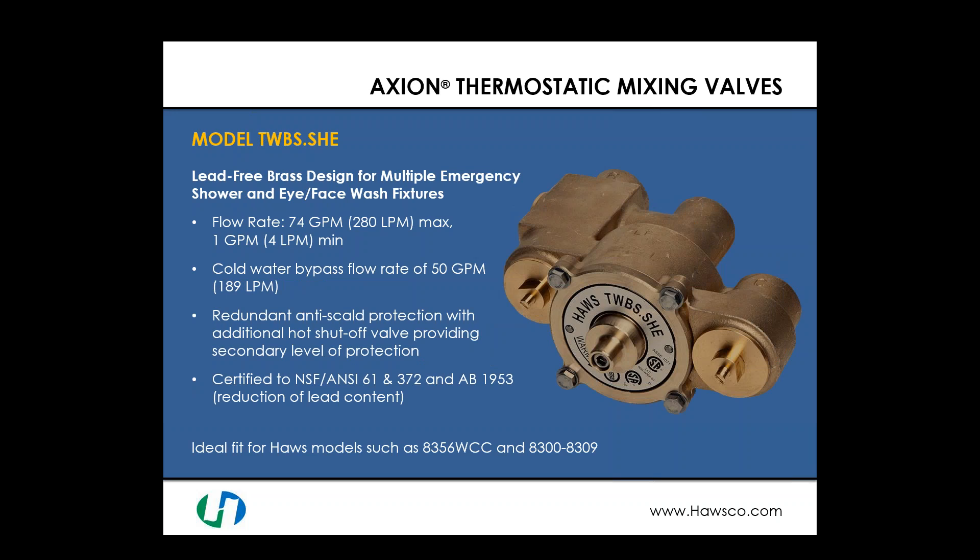The lead-free version at this flow range is the model TWBS.SHE. It has a maximum flow rate of 74 gallons per minute, good down to 1 gallon per minute, and the same 50 GPM cold water bypass. It includes redundant anti-scald protection with an additional hot shutoff valve for scalding protection. Being lead-free, it is certified to NSF/ANSI 61 and 372 and complies with AB 1953 requirements for lead reduction. Multiple units — including multiple 8356 WCCs and 8300/8309s — can flow through this valve.